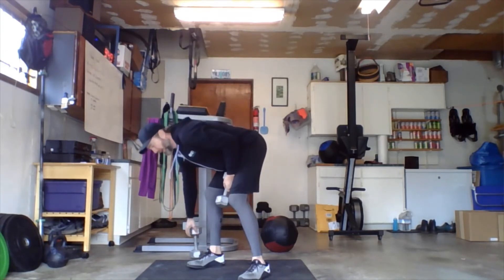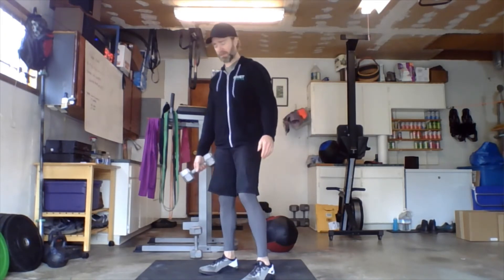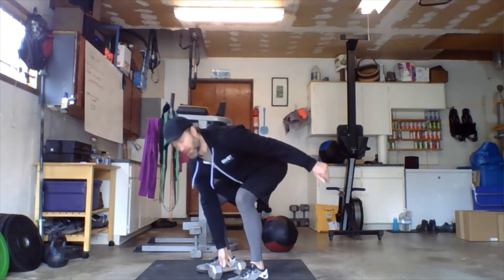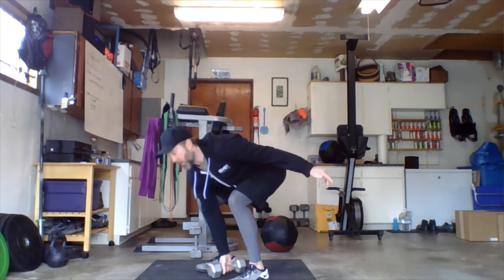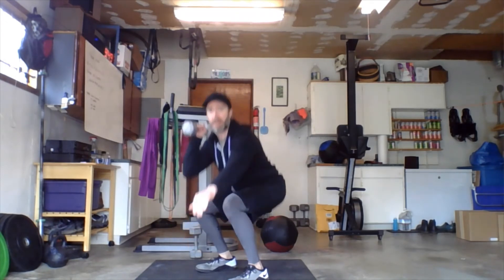If you only have one dumbbell, this can be done with one dumbbell — just switch hands each and every round. The only difference here is the weight can be between the shoes as opposed to on the outside. Both heads of the bell touch the floor between the feet, go up to the shoulders, squat, all the way up overhead, then switch hands.